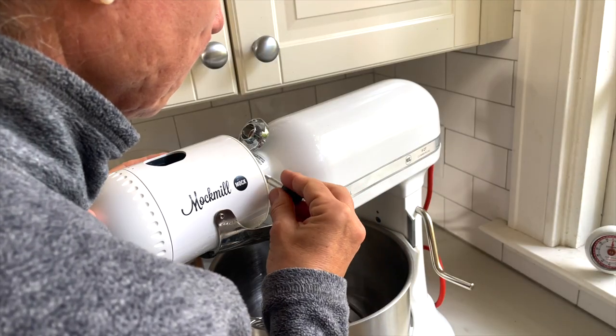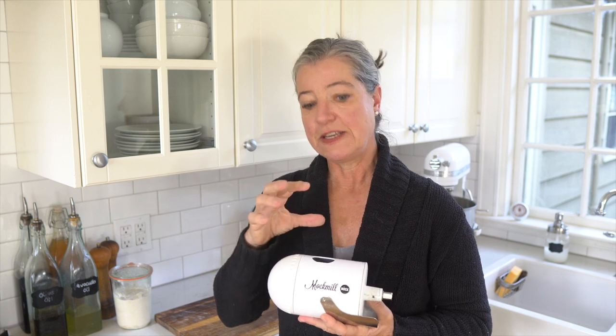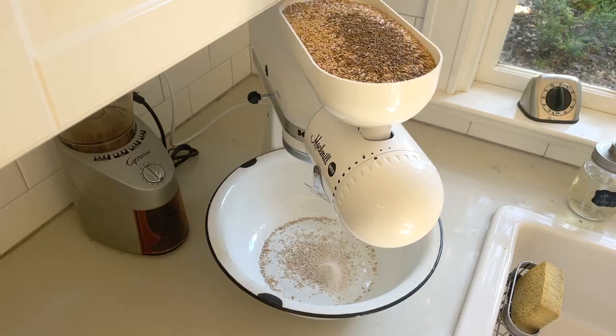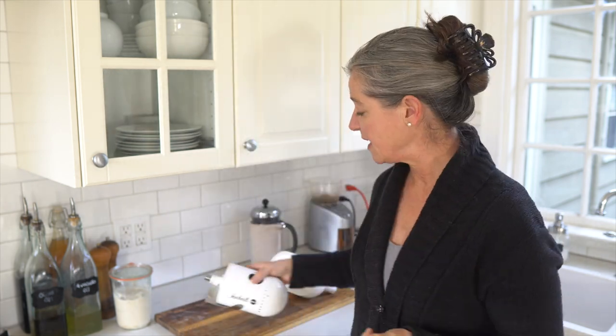I have an entire video in which I talk about the different models of mock mills. This is the KitchenAid attachment — it's not a standalone, so if you have a stand mixer this will work great. It's obviously not for everyday large-volume milling, but for our household and the small amount of space I have in my kitchen it's perfect. There are also really nice standalone grain mills, and I'll link everything in the description box below.